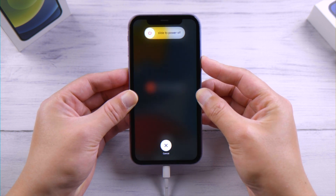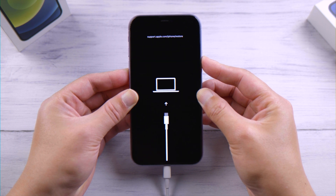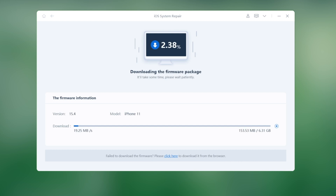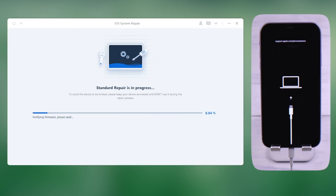To enter recovery mode: press and quickly release the volume up button, press and quickly release the volume down button, then press and hold the side button until you see the recovery mode screen. Reiboot will match the latest iOS firmware and download it to a location you prefer. Then you can start repairing — this process takes about 10 minutes.